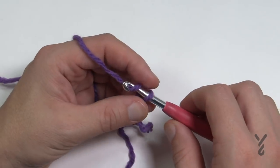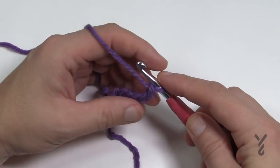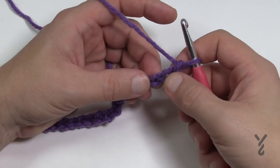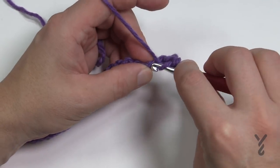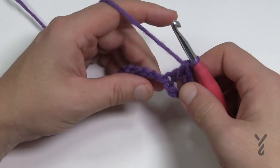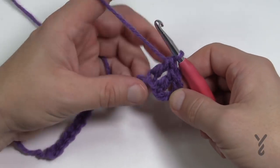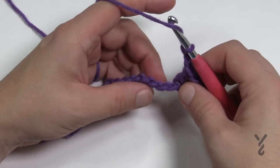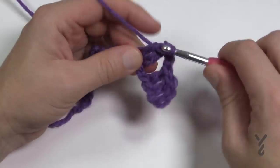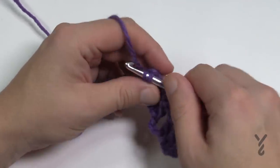Create a slipknot and chain 146. I'm not doing a full sample here — I've already done the actual real sample. So chain 146 all the way. Go to the fourth chain from the hook, get the back hump of the chain, and double crochet in that one, then double crochet in the next one. You'll appear to have three double crochets on each edge. Everything in between: chain two, skip two, then double crochet in the next two — continue that all the way across.